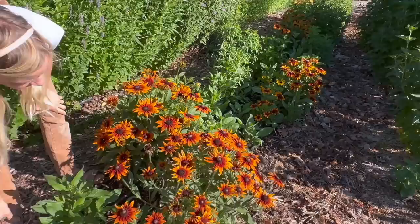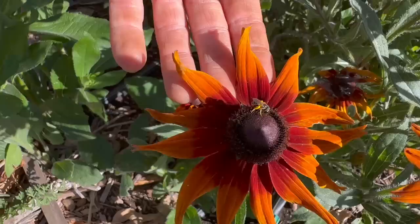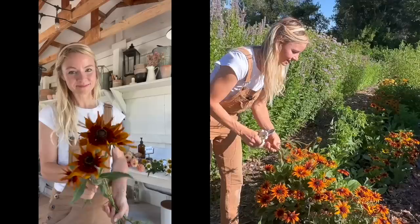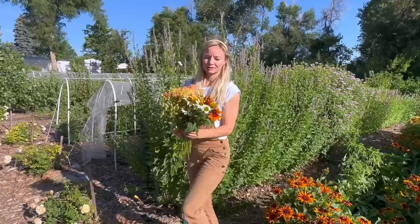Down here we have rudbeckia — another pollinator favorite, you can see they're just swarming all over it. Rudbeckia is one we like to wait until it's a little more mature to harvest. There's a fine line: we want it sturdy enough to pass what we call the wiggle test, where we can wiggle it and it doesn't flop around. Sometimes because we're waiting for it to be ready, it gets a little too far along and leaves start to get nibbled. We're going to pick some anyway — they don't have to be perfect to be beautiful. I'm also taking off any side shoots that are more immature because those will probably wilt.